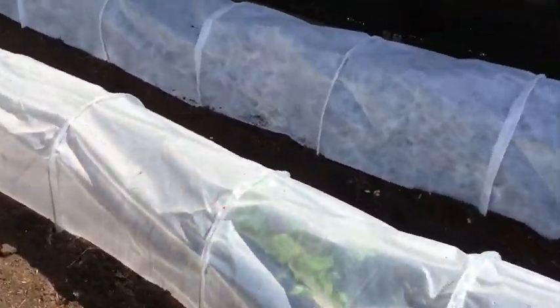Let's go to the polytunnels first. I've got my seedlings under here — my pea seedlings — and they're absolutely loving life in the polytunnel. They've put on loads of growth and they're practically ready to be planted out. I'm really happy with the way this polytunnel is working out.